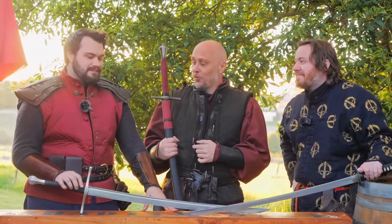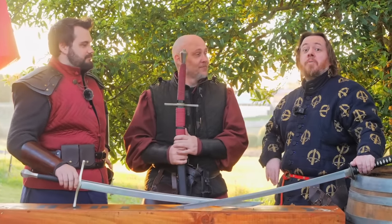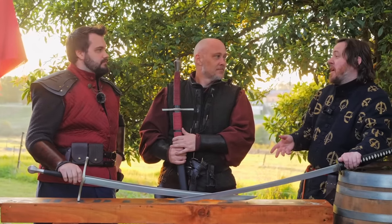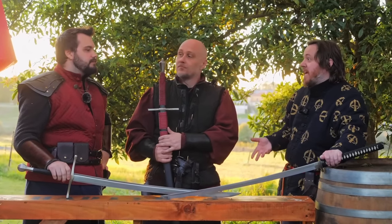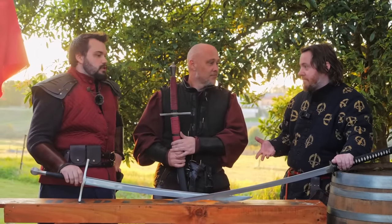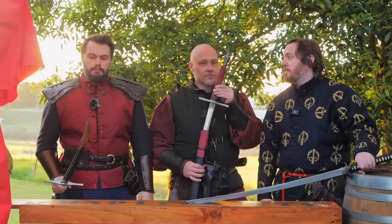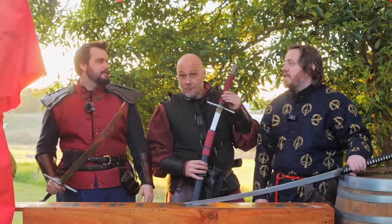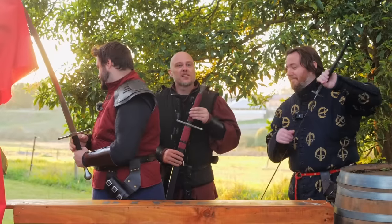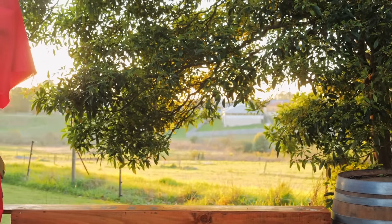Let us know in the comments below which sword you think won. I think it's mostly even — basically a tie, down to personal preference and the cross guard. In terms of looks, which one looks better? Katana. Well, I like the look of cross guards more. It is a preference thing. Overall, these are two remarkably equivalent swords and the comparison is far fairer than katana versus longsword.